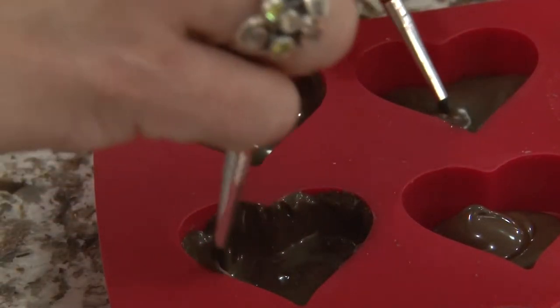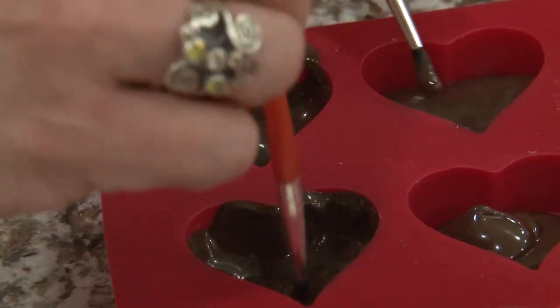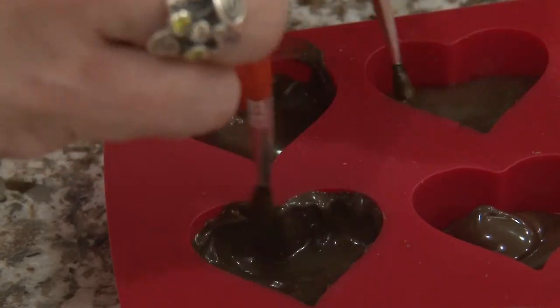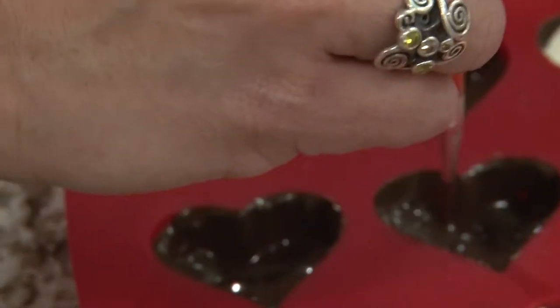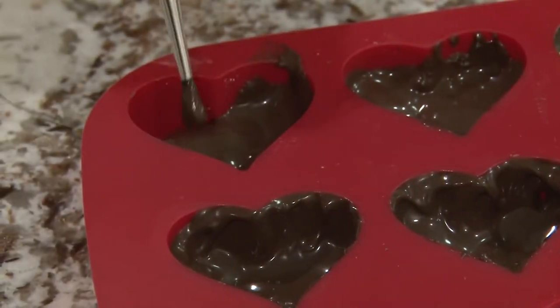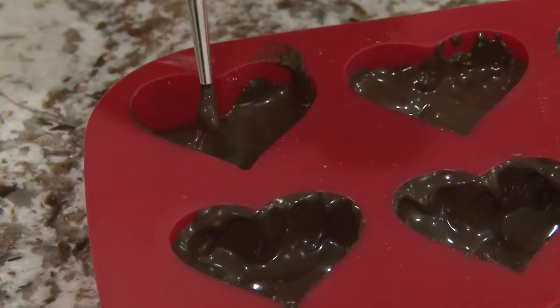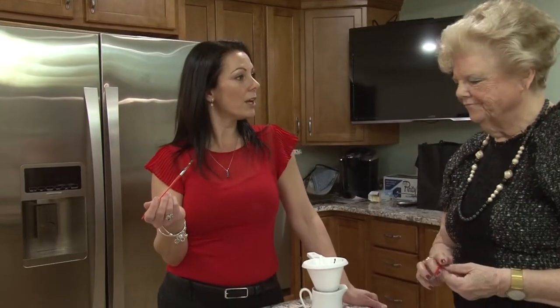This is a fun part — kids will love to do this if they're not eating the chocolate while they're doing it. That's why this is such a fun project to do with little ones. Once you have the chocolate all brushed up along the side of the mold, you want to put this in the freezer just for a few minutes. While it's setting in the freezer, we can start mixing the flavor into our dough. We're finished — let's put that in the freezer and then we can show you how to make the filling.